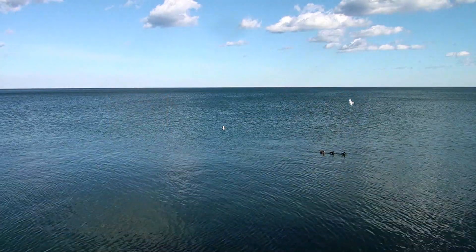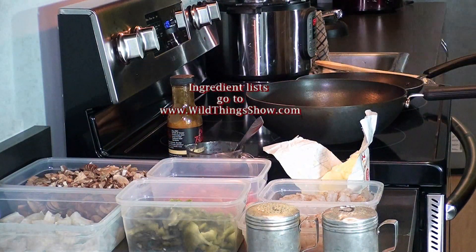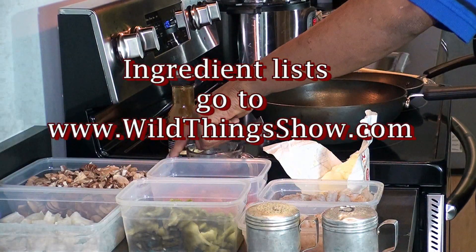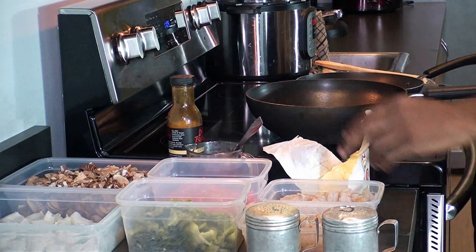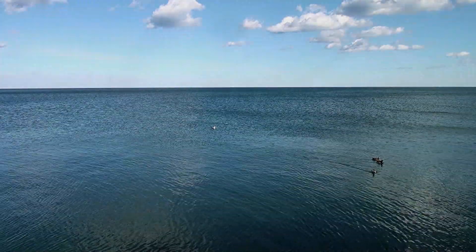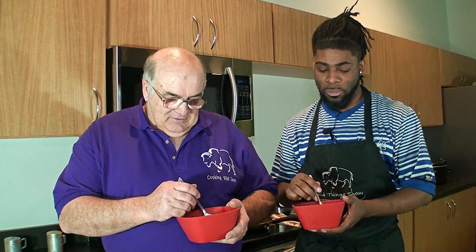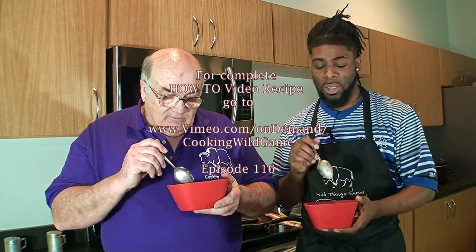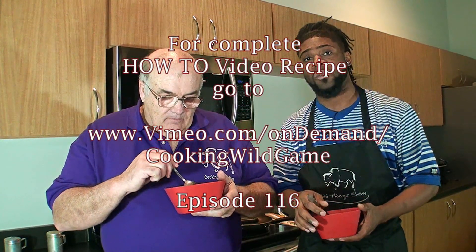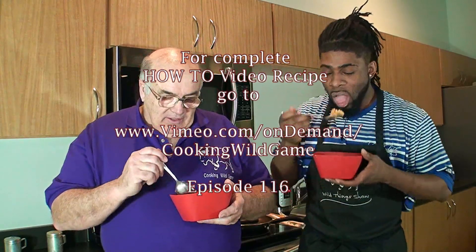These are some of the ingredients we're working with: white onion, portobello mushroom, green pepper, red pepper, and tiger shrimp. And best of all — peanut butter. Peanut butter isn't seen in a lot of dishes, but in this dish it is so good because it intertwines with the flavors and the shrimp just right.